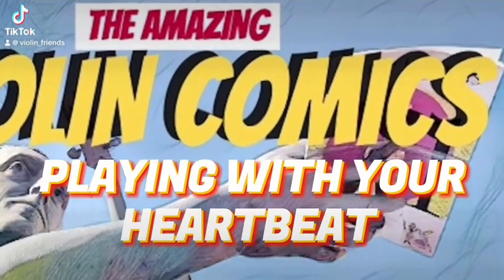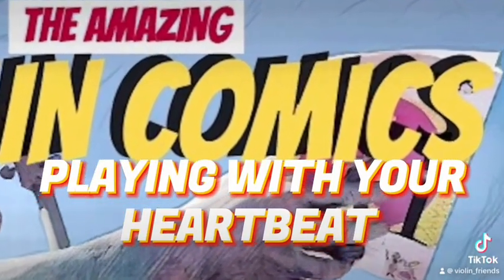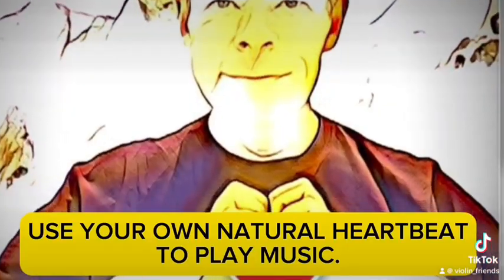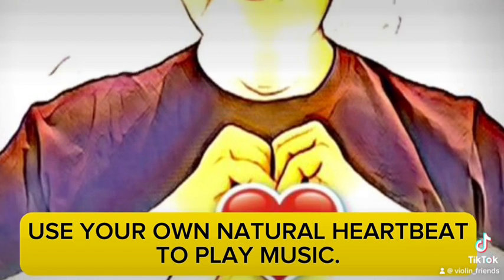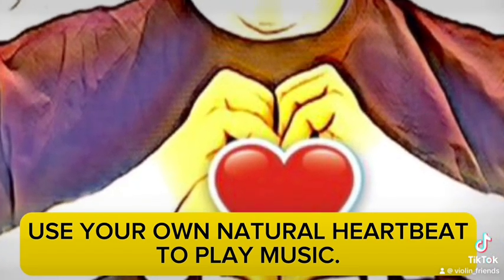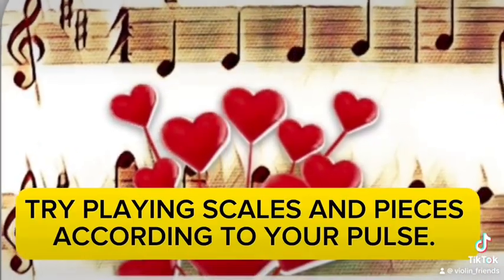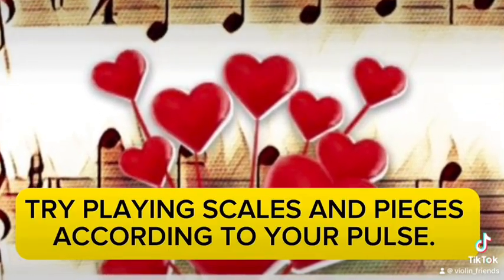Playing with your heartbeat. Use your own natural heartbeat to play music. Try playing scales and pieces according to your pulse.